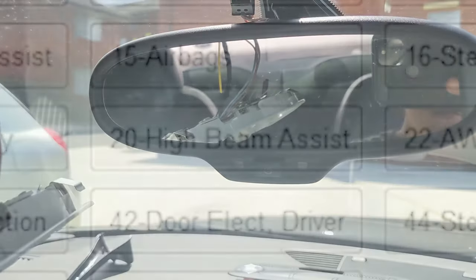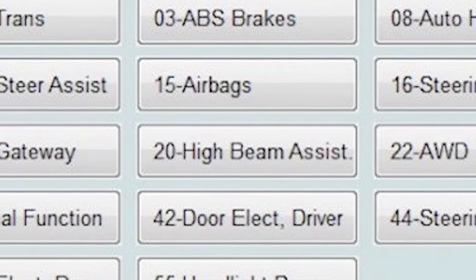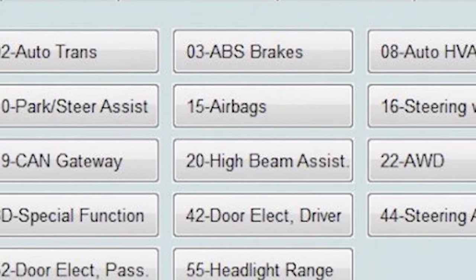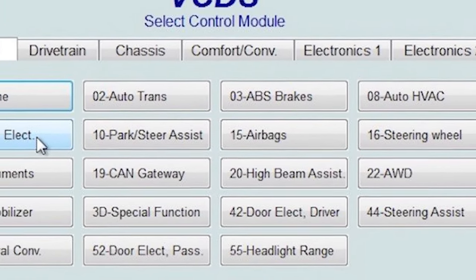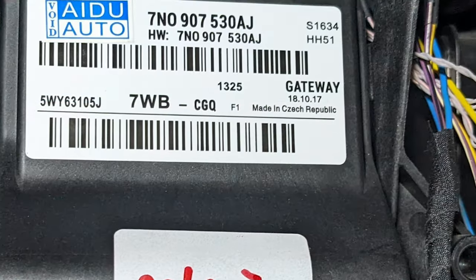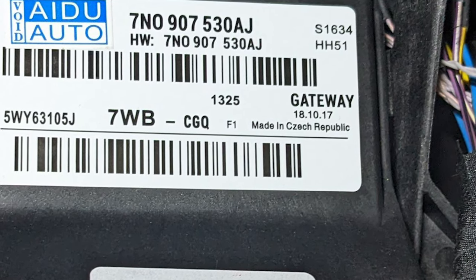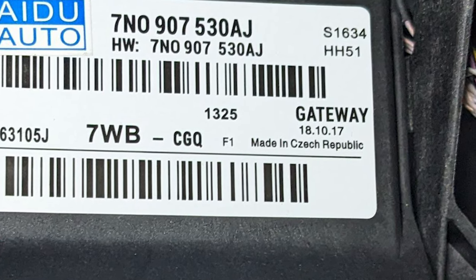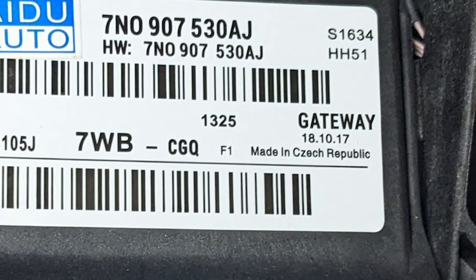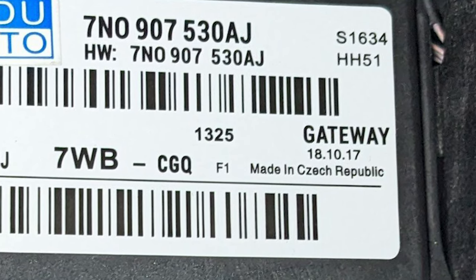That quick little test confirms there's power to the mirror, but we also want to make sure the CAN bus installation is correct. Fire up VCDS and look for high beam assist in the installation menu. You'll probably notice that if you do an auto scan the CAN gateway will report an error, so the way to fix this is to install a 7N0 CAN gateway unit and activate address number 20, which is the high beam assist.